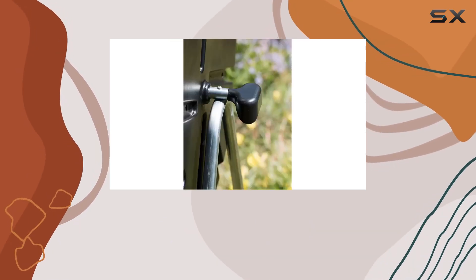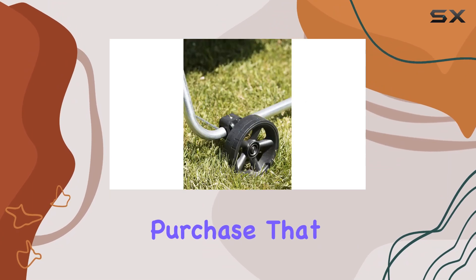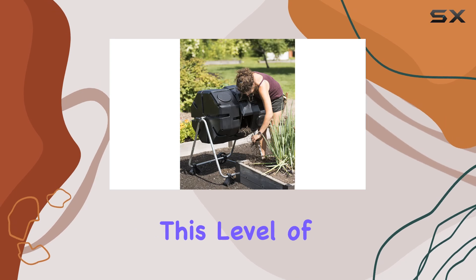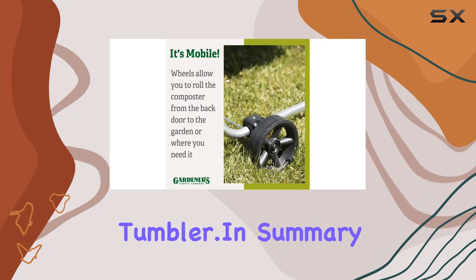Gardener's Supply Company offers a 100% satisfaction guarantee, promising to exchange or refund any purchase that doesn't meet expectations or work as described. This level of confidence speaks volumes about the durability and effectiveness of the compost tumbler.